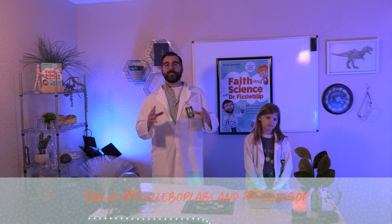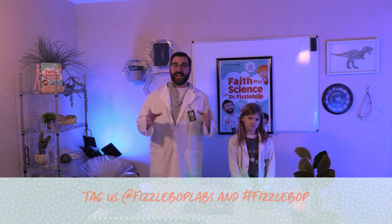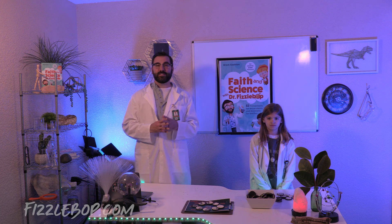That's it! Enjoy your cookie moon phases. But first, I hope you'll share them with us by tagging at FizzBopLabs and using hashtag FizzBop. Thanks for joining us here at FizzBopLabs. I hope you had as FizzTastic and Fizzalicious a time as I have. Join us here each week for a new experiment.